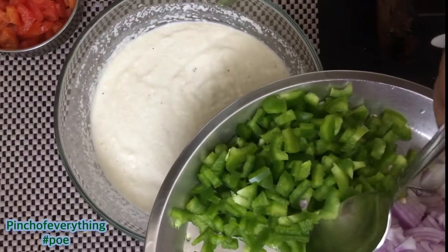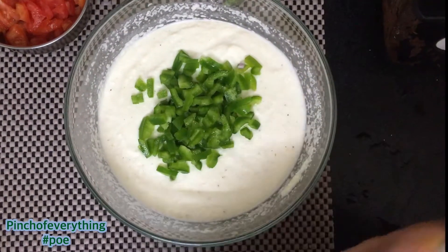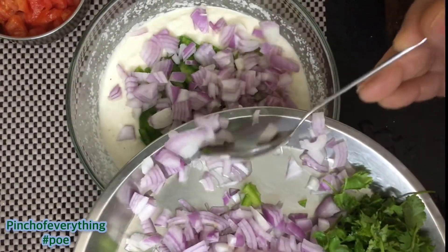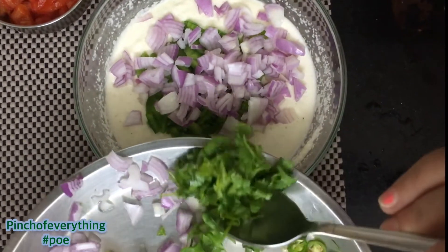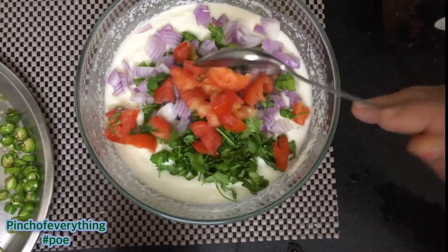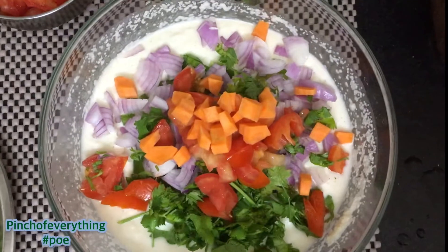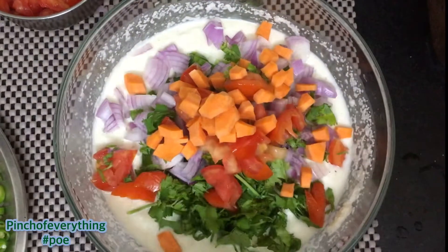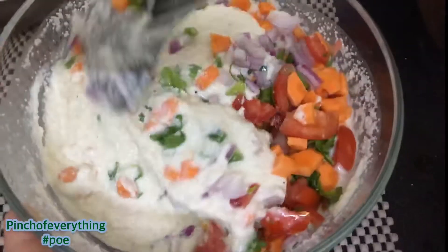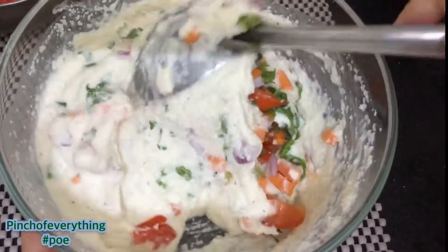Now time to add all the chopped vegetables into it. We are adding 1 freshly chopped capsicum, 1 freshly chopped onion, 1 chopped tomato, few coriander leaves, and red carrot. You can also add bell peppers or black olives to make it more yummy. Now it is time to mix all of it together and mix the vegetables in the batter nicely.